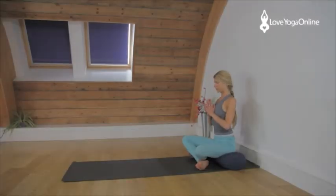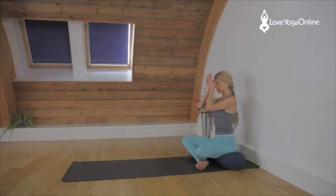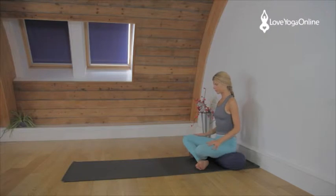Sit on a bolster, sit in Sukhasana. Use the fingertips, press down into the fingertips on the bolster to ascend the spine, lift the chest off the hips. Bring your hands to prayer position, namaste. Release the shoulders, release the face. Breathe and release.